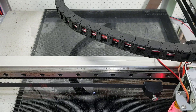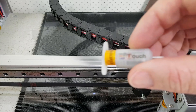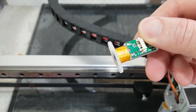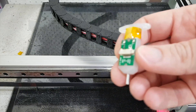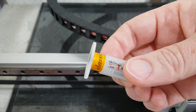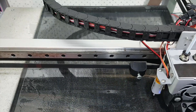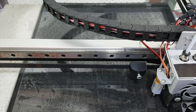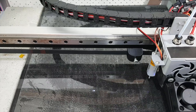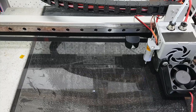Now working with the genuine made-in-Korea BLtouch versus the ripoff one. We're currently doing our fifth or sixth auto level and it has worked perfectly. That has made me very happy to spend some money and finally get this thing reliably printing.